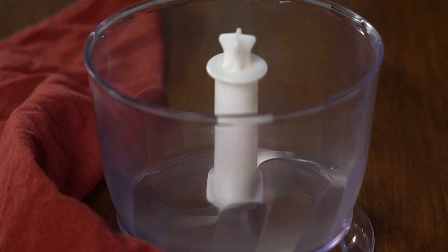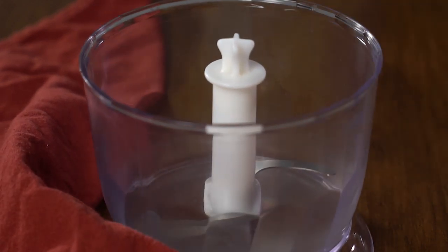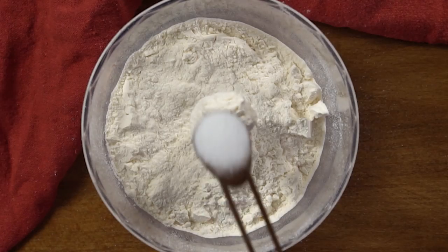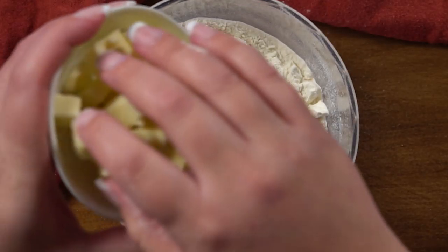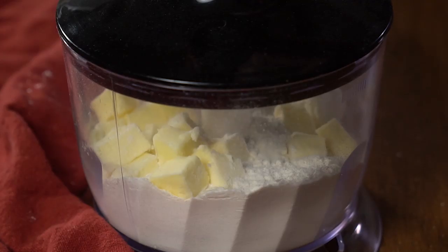We're going to start this recipe with the crust. I'm going to make a super easy pat brisée, and one of the great parts about this recipe is that it can be made in a food processor. A pat brisée is a crust that's not very sweet, so it's perfect for savory foods like pot pies and this quiche. We're going to start by adding the flour, the salt, some shortening, and some cold butter, and combine.